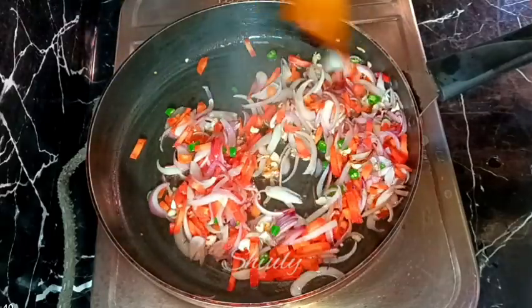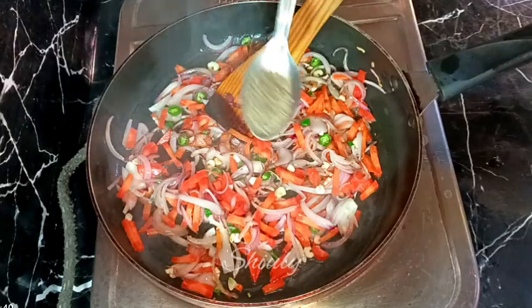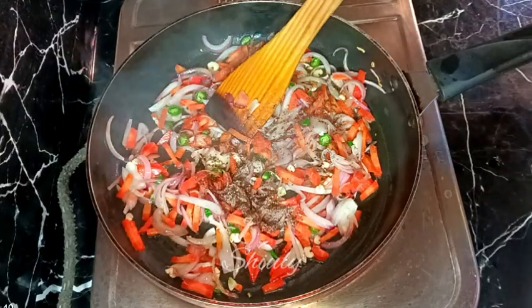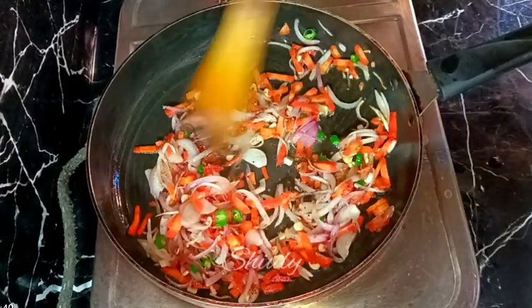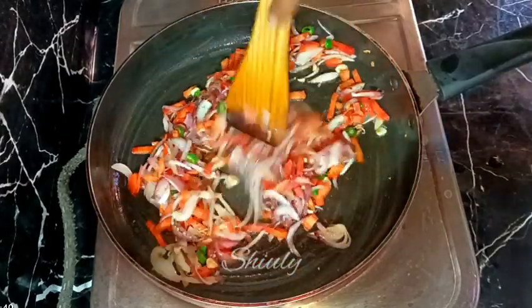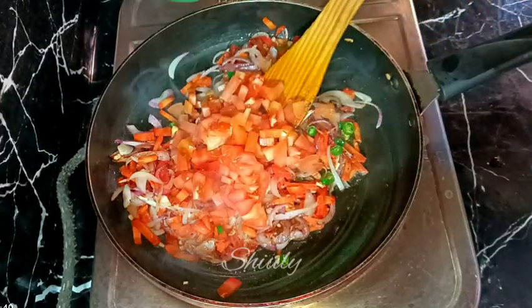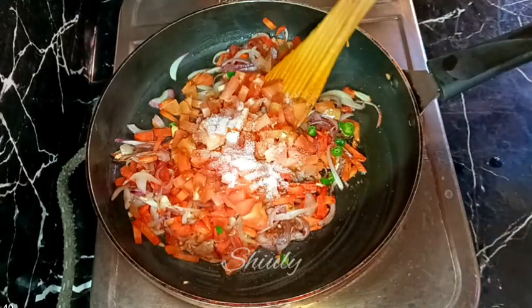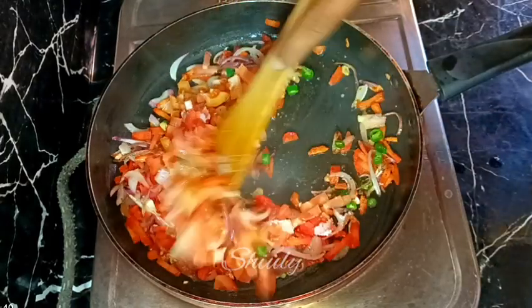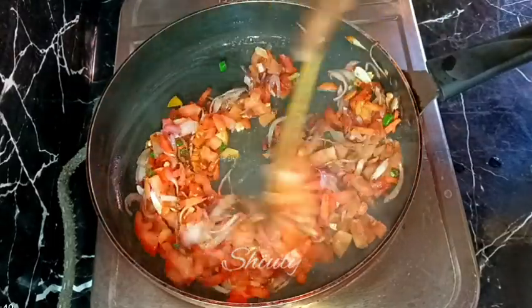After the carrots are cooked about 30 to 40 percent, I'm going to add some spices. I'm taking half a teaspoon of black pepper powder — I crushed them but you may take the powder instead. After the carrots are cooked about 50 percent, I'm adding two medium sized tomatoes, finely chopped. After adding tomatoes I'm adding some salt according to taste, mixing everything well so that the tomatoes get soft faster.